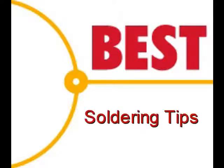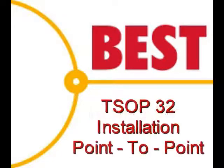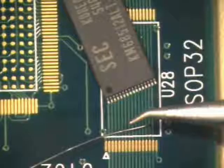Welcome to the Best Incorporated soldering tip of the day. Your instructor for this procedure is Norman Mir, master IPC trainer. Today's soldering tip is the installation of a TSOP32 using the point-to-point method.